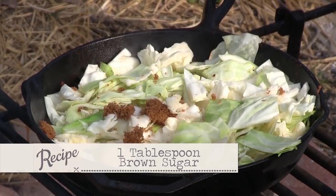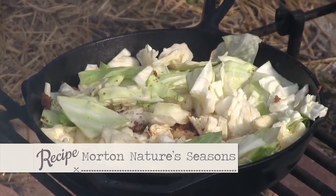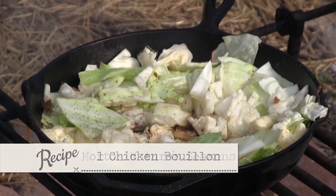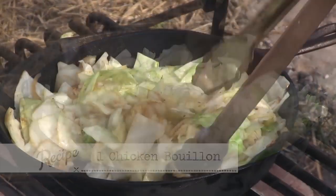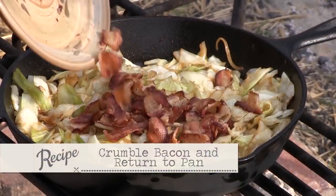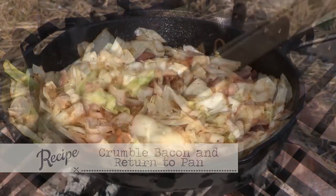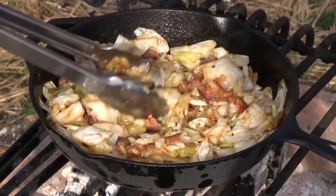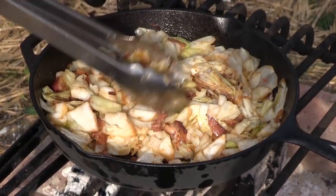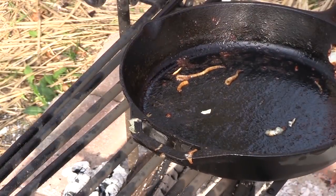The brown sugar gives it a little sweet. We're going to come back with some nature seasoning — about that much — and drop a cube of chicken bouillon in there. We just keep mixing and turning it over until the leaves are very malleable. Cabbage is done — it smells delicious. We're going to use the same skillet to make the gravy with.